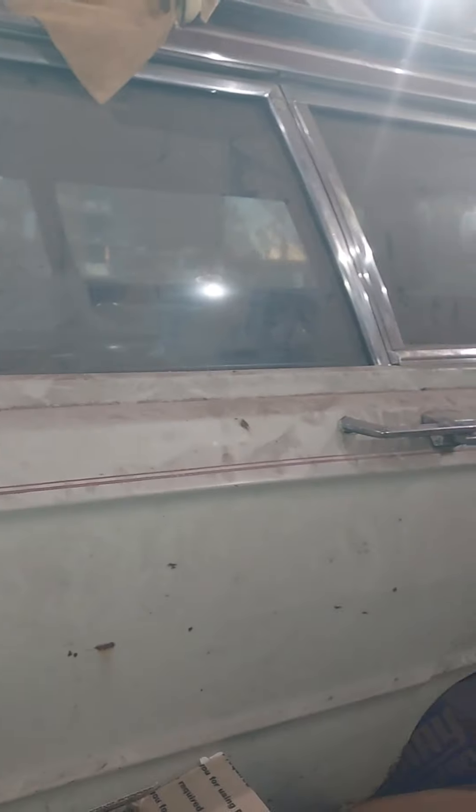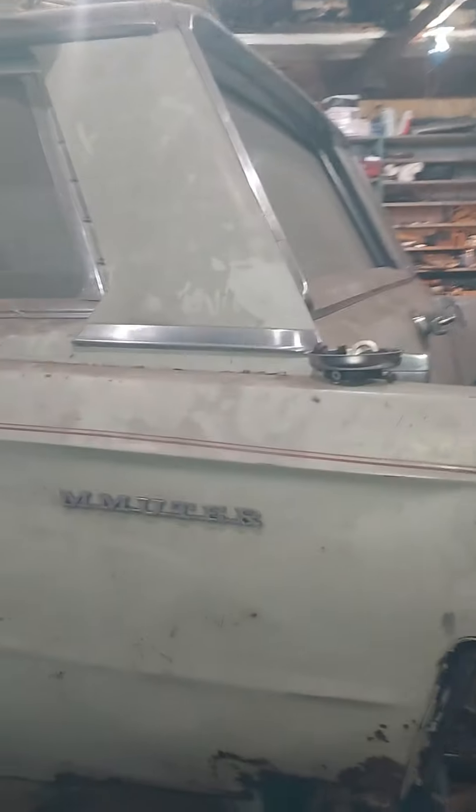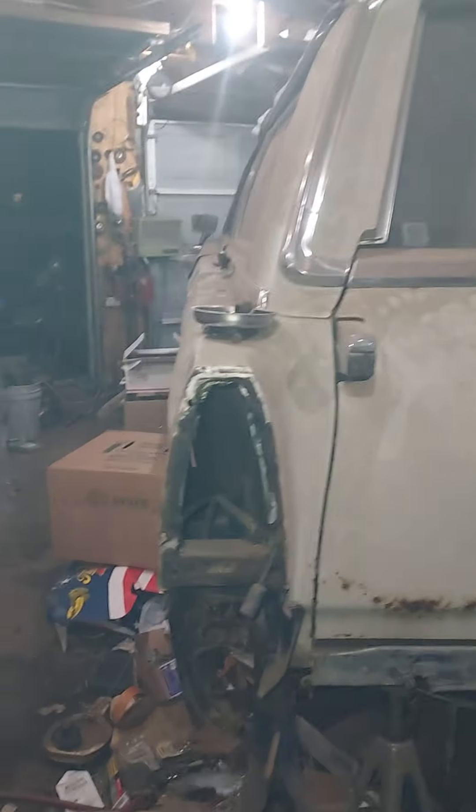After I got rid of all the mice in the house — got the cat and everything, the cat killed them all and the rest ran off — apparently they went into the garage. Bummer, but that is what it is.